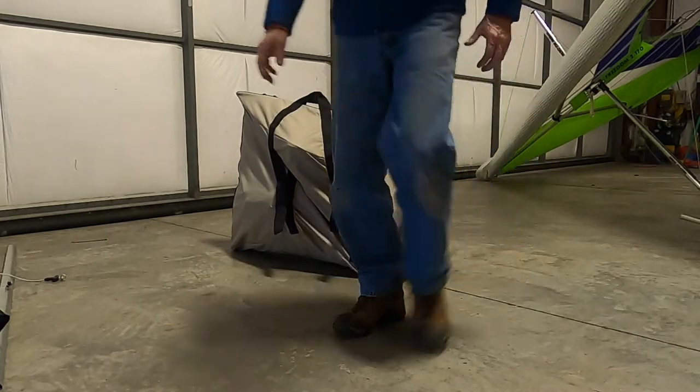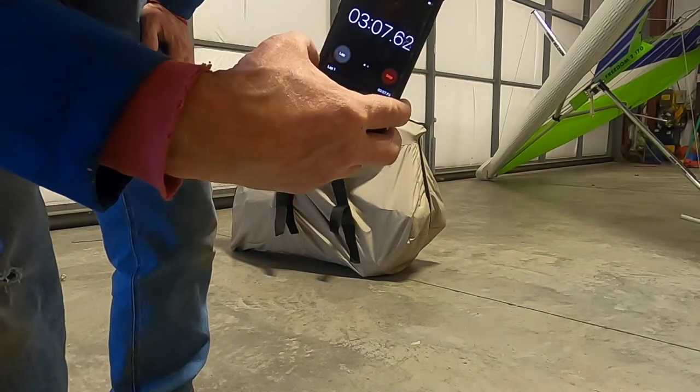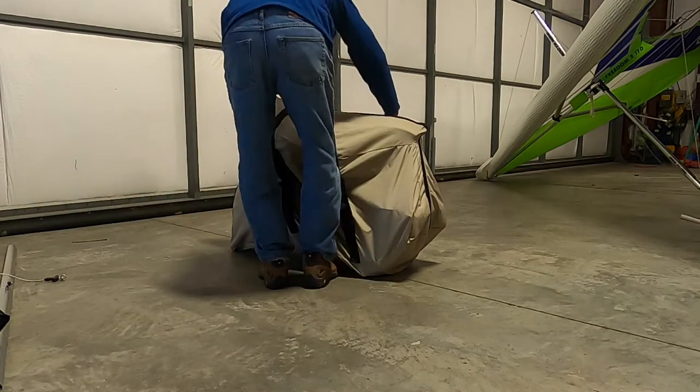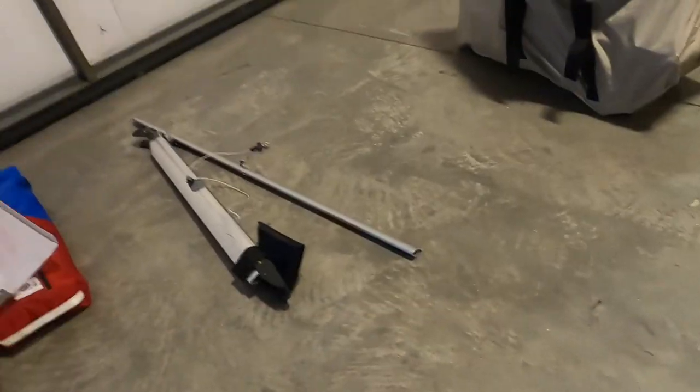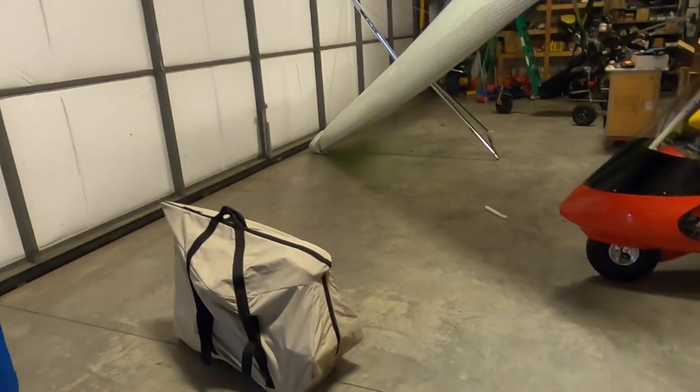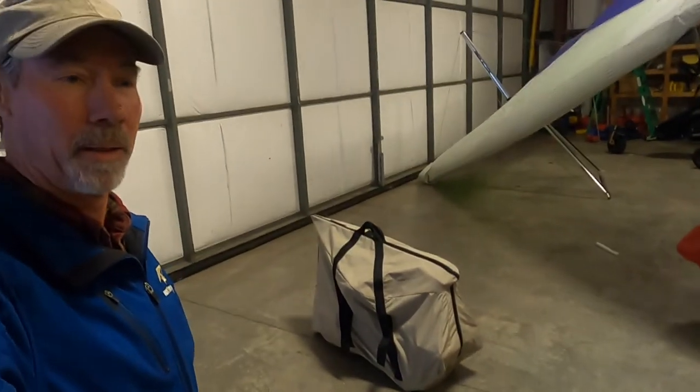That took three minutes four seconds, so now we're ready to just pick it up and take it to the car. Wasn't that cool — three and a half minutes or under to pack it up and put it in a bag. This is going to be available by spring; we'll be making them over the winter for those that put the deposit in for spring deliveries. Thanks for watching, bye.